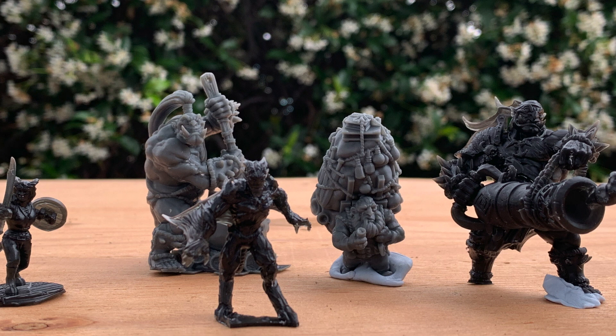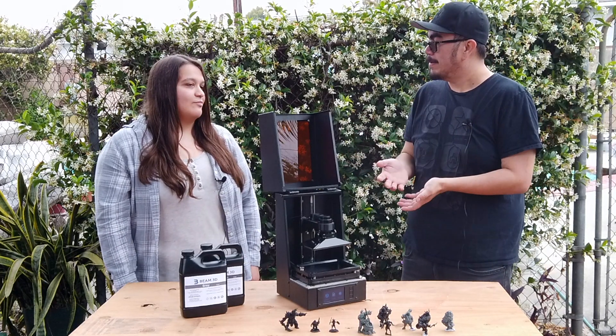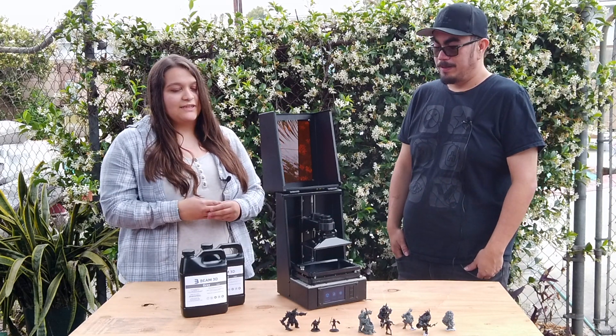There are no visible layer lines. It's a matter of rinsing it off in alcohol, letting it dry, curing it, and priming it ready to paint. So you can do nine in the amount of time that an FDM printer can really do one. Yeah. That's awesome.